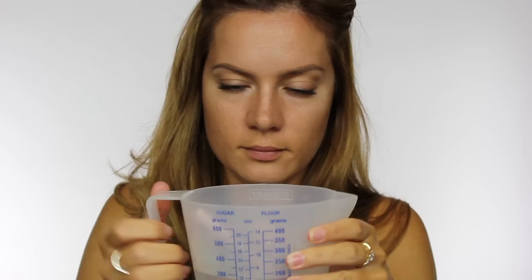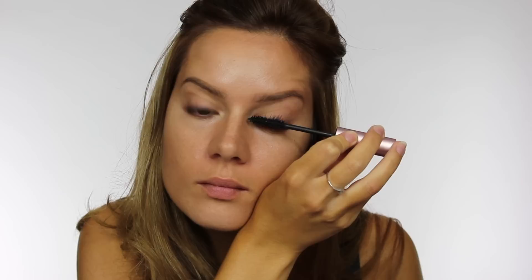Hack number five is about mascara. There's nothing more annoying than spending twenty dollars or fifteen pounds on a mascara that dries out in a matter of weeks. So tighten your mascara tube and put it into a jug of hot water from the tap, and just wait five minutes. When you open it, you'll see that your mascara wand looks as good as new — all the mascara from the sides of the tube is reheated and lubricated, and you'll get more use out of your mascara for longer.